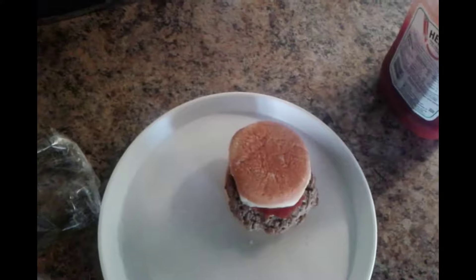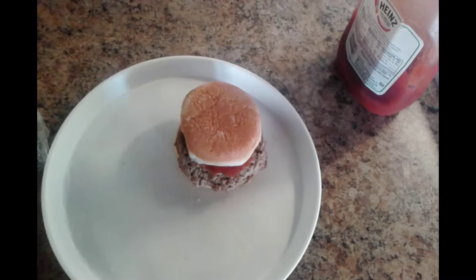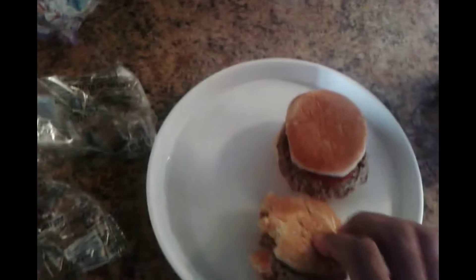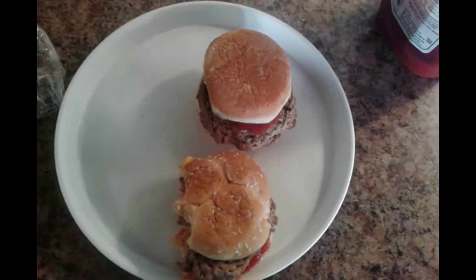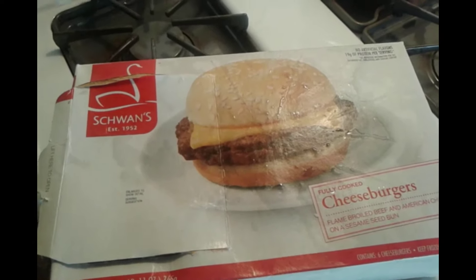Let's take a bite now and see how this tastes. Scale of 1 to 10 — 7.5. And there you have it, folks. Until next time, have a great summer. Bye everyone.